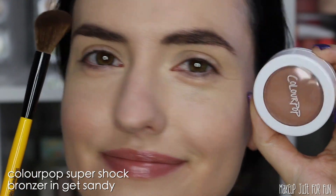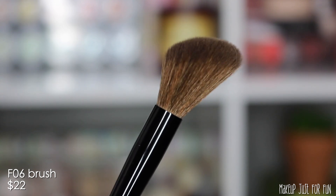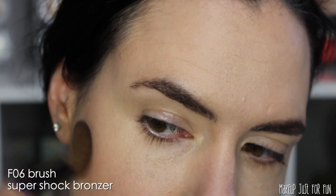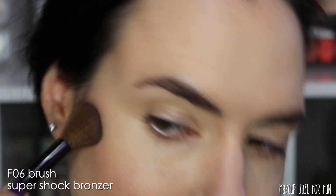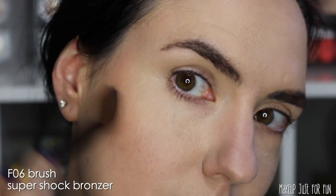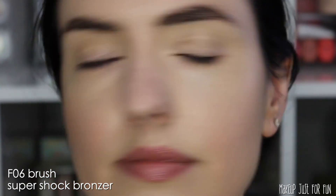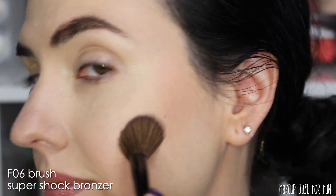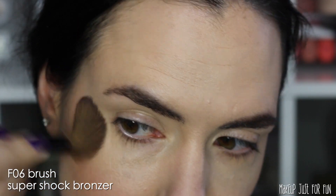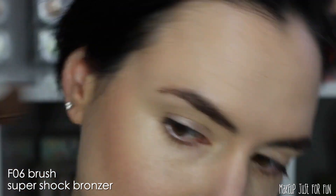Now I'm going to use a little bit of bronzer — this is the ColourPop Super Shock Bronzer, and it is tricky to apply with a brush. I'm using the F06 brush, which is $22. I went straight in with it since these are synthetic bristles and you can pick up Super Shock products with just about any synthetic bristle. I did find I needed to go back and pick up more product than I typically would with denser bristles. I'm definitely getting pigmentation and picking up product, but I think there's probably a better use for this brush in my personal routine.